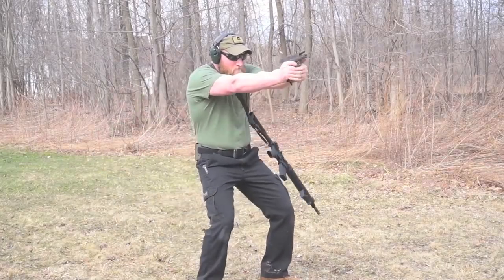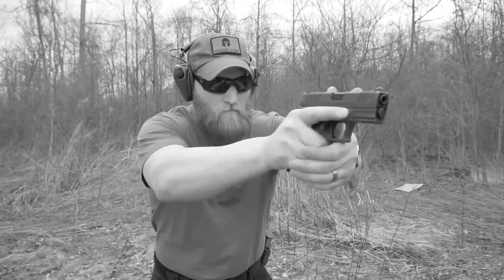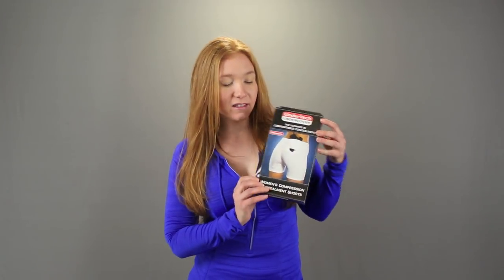Today we're going to look at a female carry option that will allow you to wear a variety of different apparel — from shorts and skirts and dresses and even professional wear. This is Kim with Geauga Firearms Academy. Thanks for watching. Today we're going to be reviewing the Undertek Women's Concealment Shorts, brought to you by OpticsPlanet. I'm going to be trying it on with different outfits to see how it fits and how well it conceals. I'll be wearing it with my Springfield XDS.